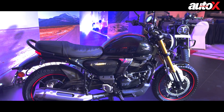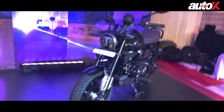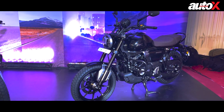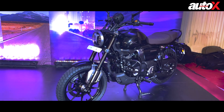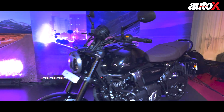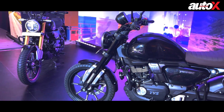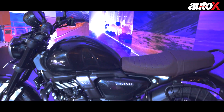This is the mid variant, which comes with single-channel ABS. The bike right next to it is the base version called the SS, starting at 1.49 lakh. It looks a little plain compared to this one because it's single tone versus dual tone on the mid variant. The base version gets the same engine, single-channel ABS, and the same instrument cluster — most features are identical.